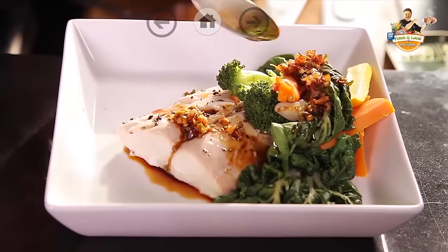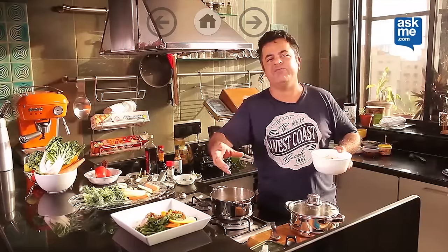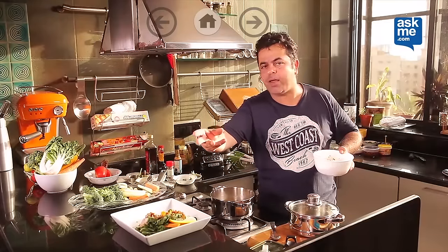And there you go — your steamed surmai with market vegetables, my way, the healthy way.